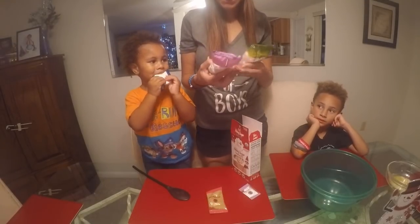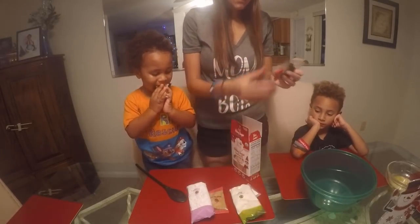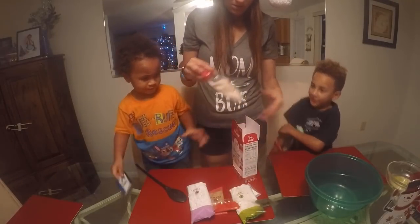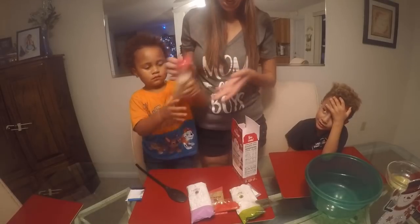They're organic. So brown sugar, sprinkles - I want green and red. And there's the sugar.